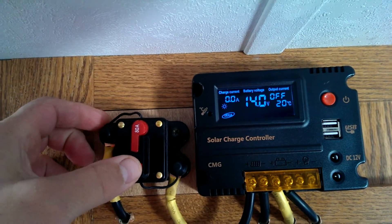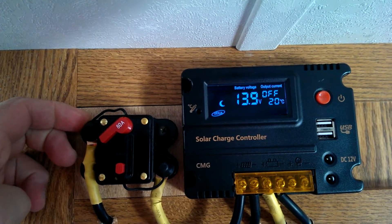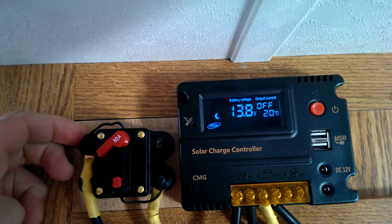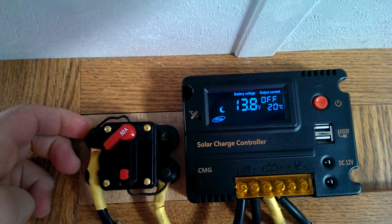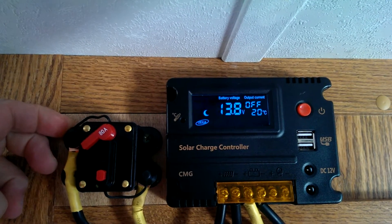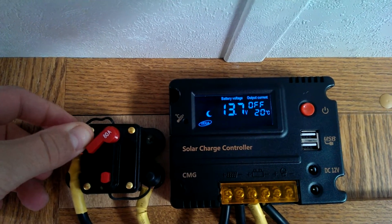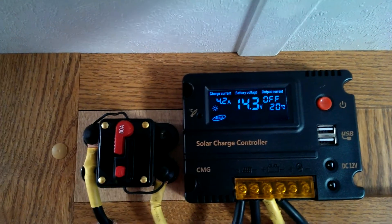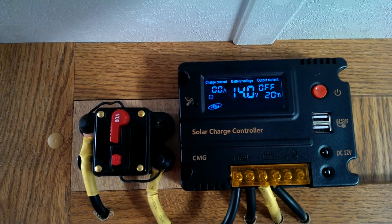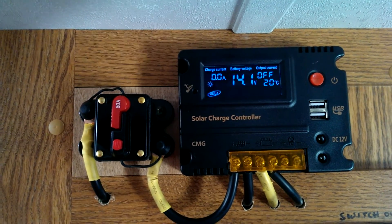It looks like it's almost into float mode. If I turn the solar panel off, the battery is reading 13.9V. The literature shows it hits float at a 14-volt battery charge rate, so I'm thinking sometime during the day it will trickle its way up into a true float — though I'm not exactly sure what that entails on this controller.